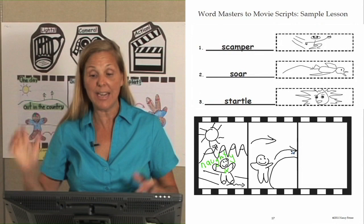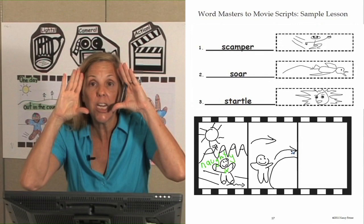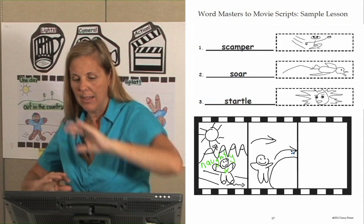Now let's go back and say our whole story. Ready? 'One day out in the country, the naughty gingerbread man scampered down a path. Up ahead, he spotted a boulder and soared over it.' Now let's go to the end of our story.